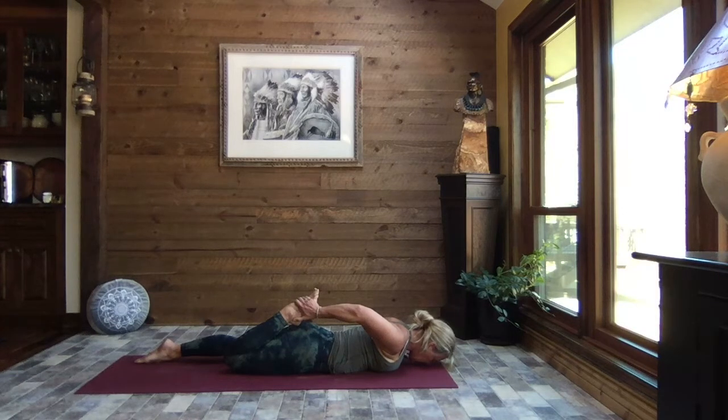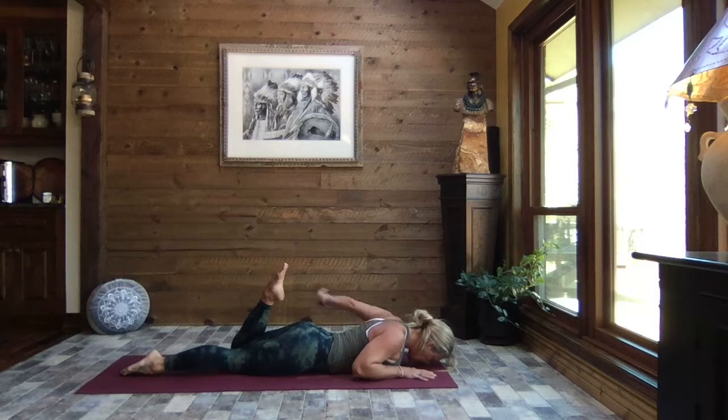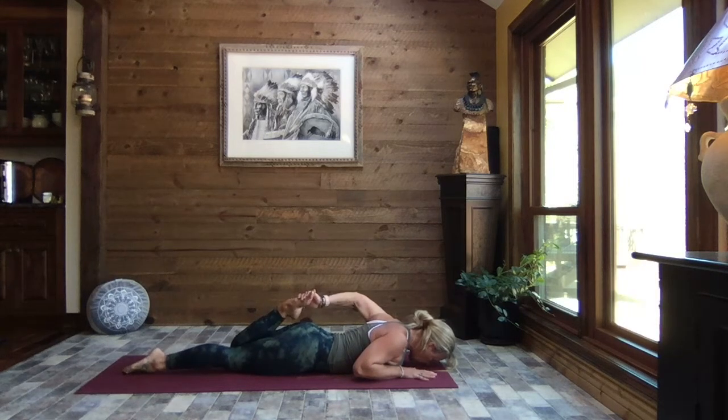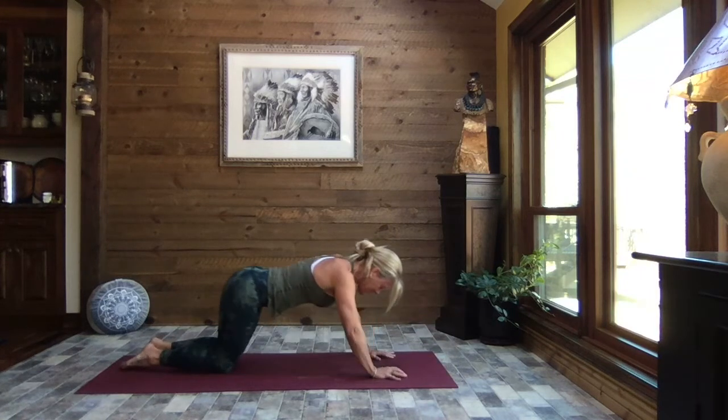Keeping a good hold of that foot, keeping that right hip from lifting — if it feels right to you, lift that right knee, see how much of your thigh you can get off the mat, deepening that quadriceps stretch. Releasing the knee, releasing the foot. Right hand comes back towards the chest. Left foot comes in, left hand reaches back, taking hold of that left foot and drawing your heel in towards your bottom. Just checking in — a gentle press of that left hip down towards the earth. Keeping a good hold of that foot, if you like, lift that left knee. Gently release, release the foot. Press it back to child's pose.